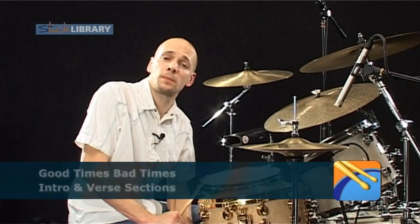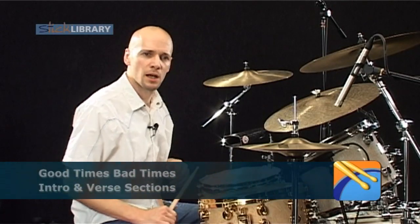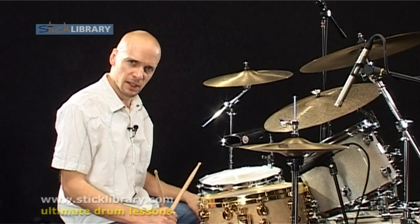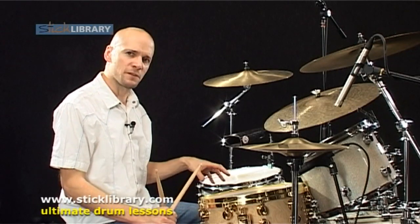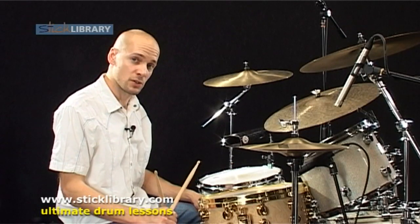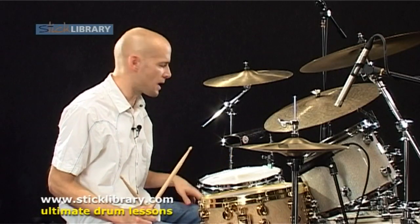We're going to take a look at the Led Zeppelin track Good Times Bad Times. It's a track on which John Bonham uses that great kick drum foot with those triplet figures, which we're going to take a look at shortly. It's going to be great for developing your bass drum chops, and in fact just your four-way coordination throughout.